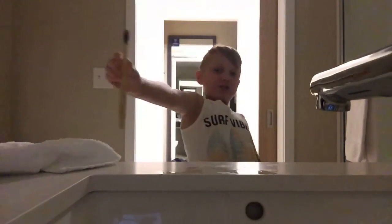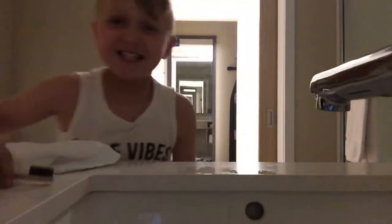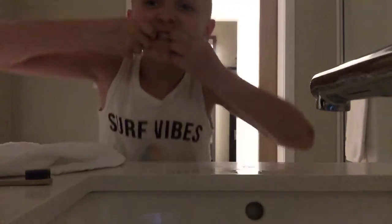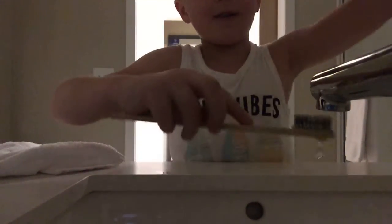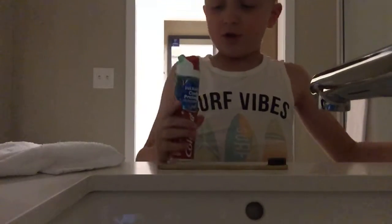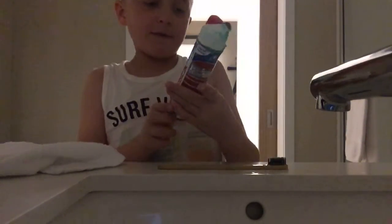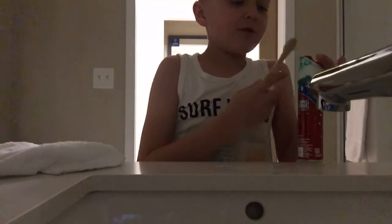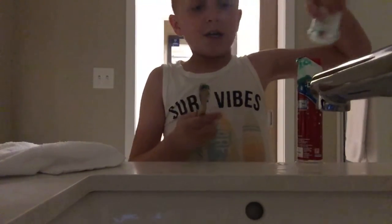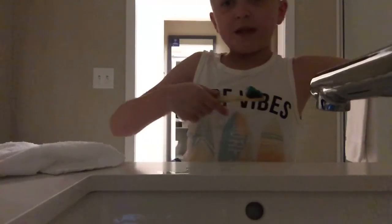Let's see what can happen with this travel toothbrush. Now let's put some Colgate on it. This Colgate travel toothbrush and this Colgate toothpaste can clean my teeth.